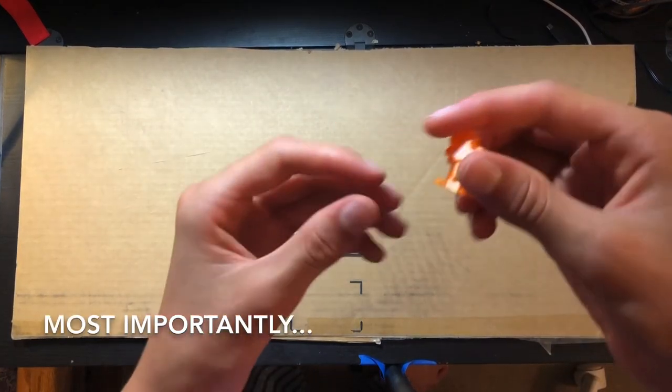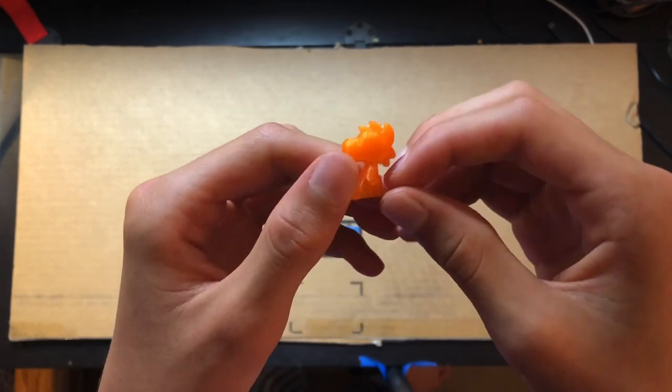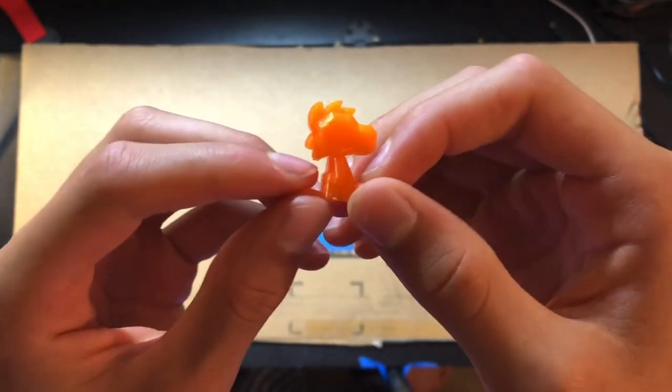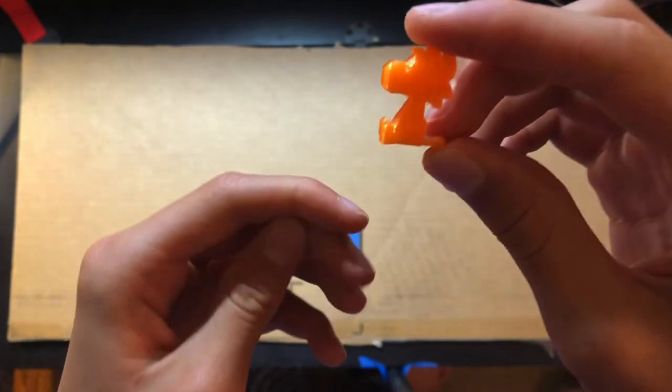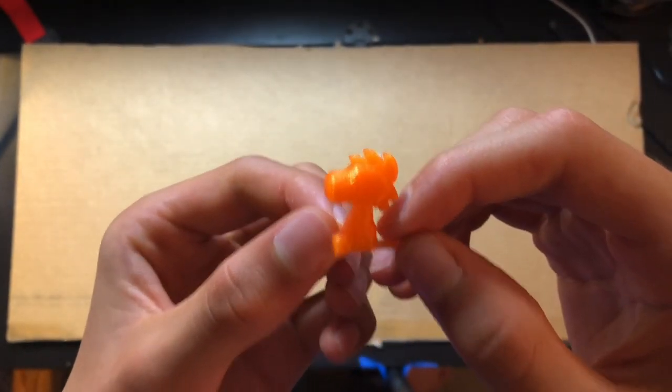Of course the most important 3D print is the Orange Baron himself. It's a great little design of Woodstock as the Red Baron — just print it in orange and it becomes the Orange Baron. Or green, and you get the Green Baron.